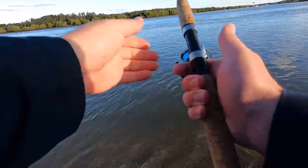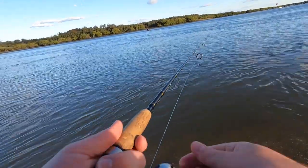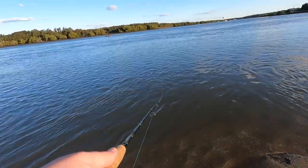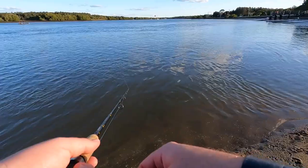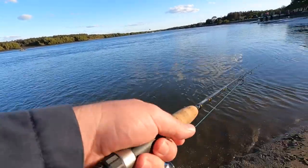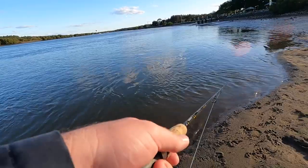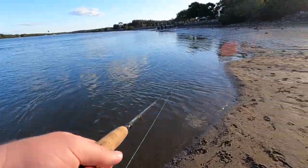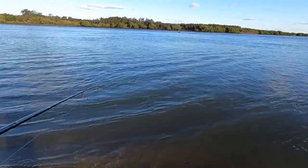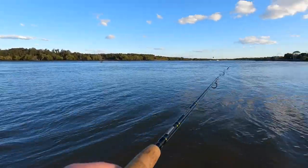All right, first cast. I'll just check my drag and everything — back off a little bit. First cast... oh, little fish! Little flathead up there.